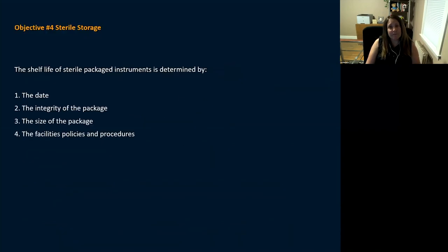Final objective — sterile storage. Question: the shelf life of sterile packaged instruments is determined by the date, the integrity of the package, the size of the package, or the facility's policy and procedures? The answer is the integrity of the package, though date is also a factor. What determines shelf life is primarily whether the package remains intact and uncompromised.